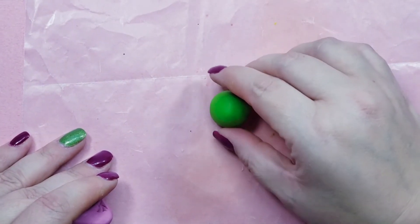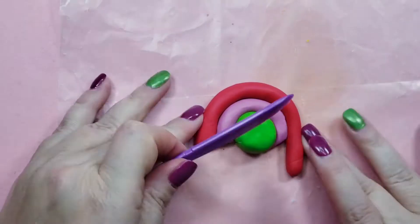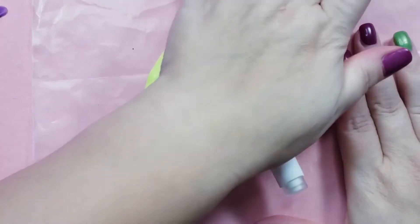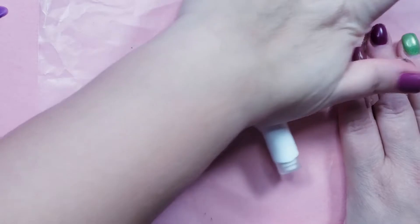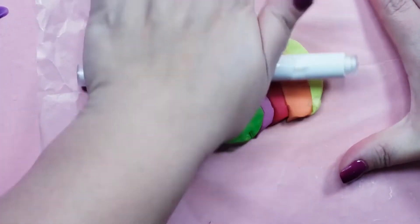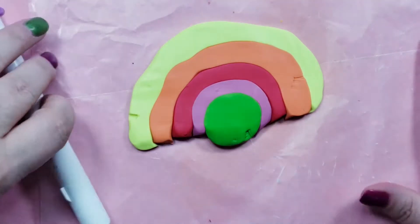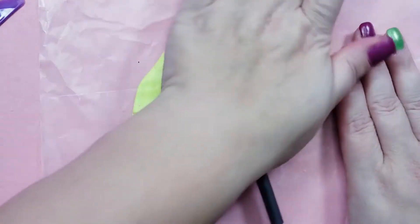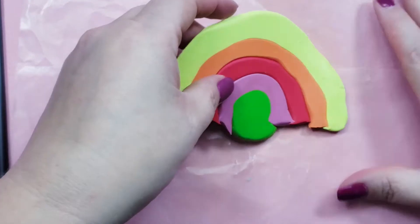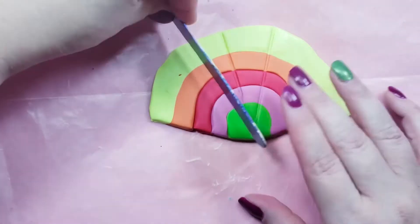I started with a round ball for the body and some long snake shapes to build the feathers. Then I went to roll it out to mesh them together and made my first bonehead mistake — I decided to use a marker as a rolling pin, forgetting that it has a little protrusion on the cap and made marks all over. I tried to fix it with a pencil, but eventually I just gave up and turned it over. I cut across the bottom to make it even, and then I used a tongue depressor to make little lines for the feathers.